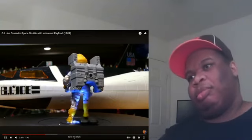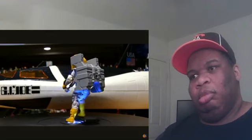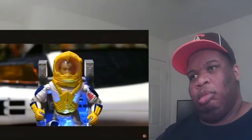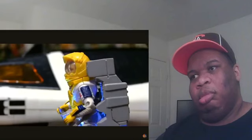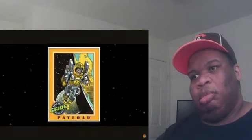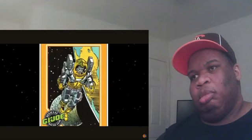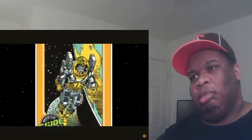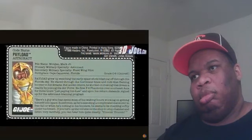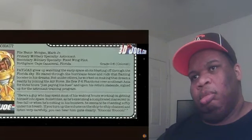Military specialty: astronaut. Secondary military specialty: fixed wing pilot. Birthplace: Cape Canaveral, Florida. Grade O-6, colonel. Payload grew up watching the early space shots blasting off through the Florida sky. He stared through the hurricane fence and rode that flaming booster in his dreams. But unlike others, he worked on making that dream a reality by joining the Air Force — flew F-4 Phantoms over Southeast Asia for three tours — and upon his return stateside, signed up for the astronaut training program. The quote reads: 'Here's a guy who has spent most of his waking hours working on getting himself into space. Sometimes, as he's executing a complicated maneuver in free fall, he seems to be chanting softly under his breath. If you turn up the volume on the ship-to-ship channel and listen very carefully, you can hear him quite clearly: Vroom! Vroom!'